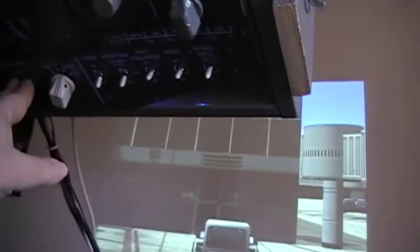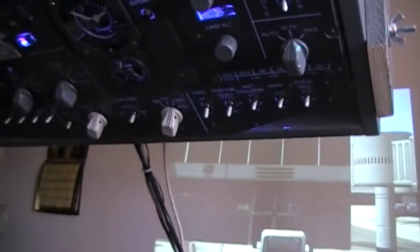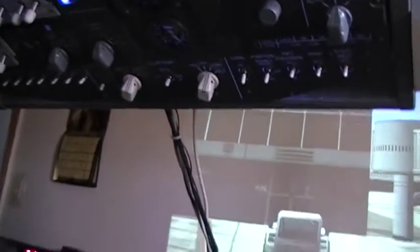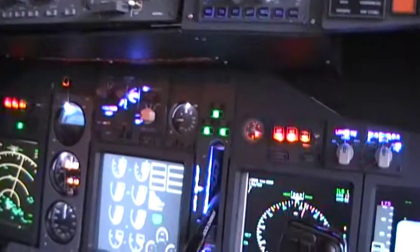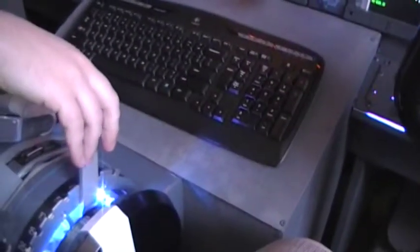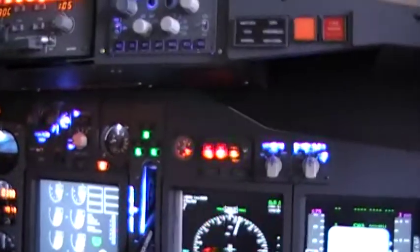This switch right here — when people are looking at it, it says both left and right — has nothing to do with the engines; we have it on both. Looks like we're all set here. We're going to turn the APU off now. We're clear for pushing back and we're going to give it flaps five, and we're pushing back.